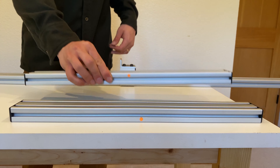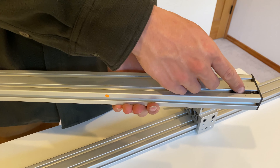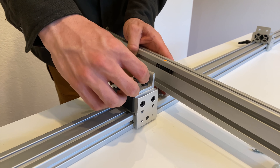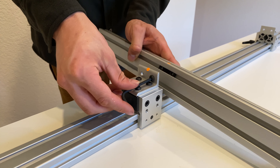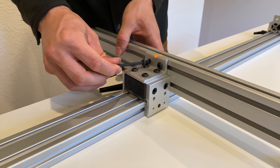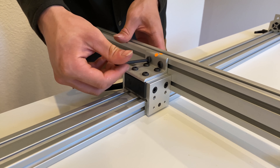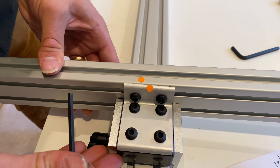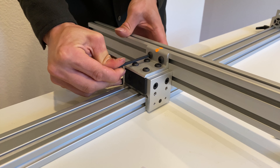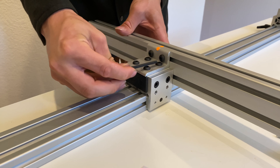Next, grab a horizontal crossbar and slide the T-nut towards the center. Using an Allen wrench, loosely install the first quarter-twenty screw. You can slide the crossbar back and forth to line up the dots, and then tighten up each screw. Repeat this process with the other slider.